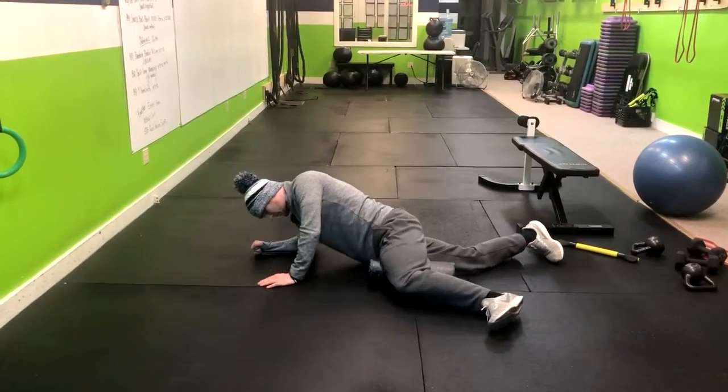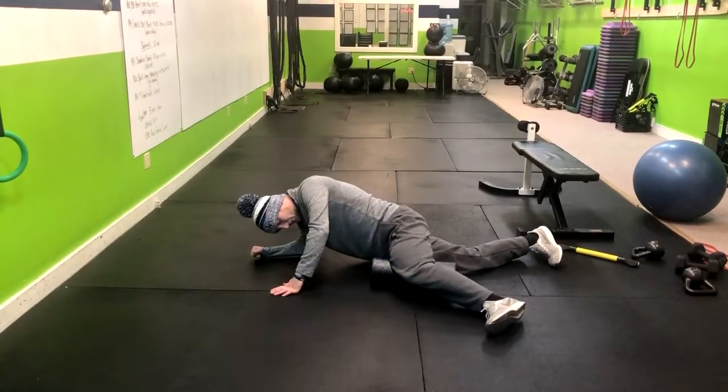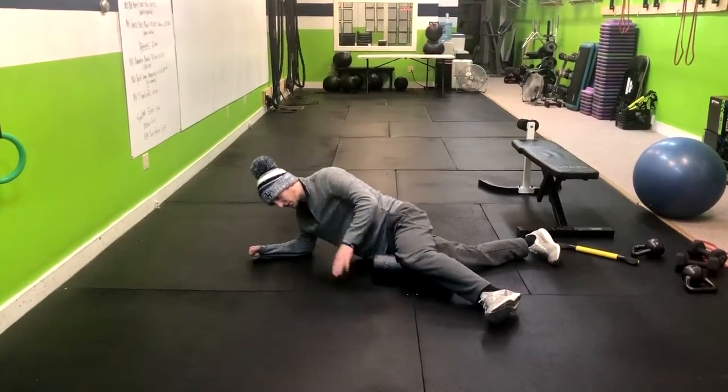From here, you're going to pick yourself up gently and just roll back and forth, putting pressure on your inner thigh.